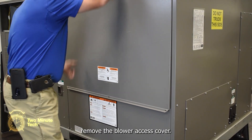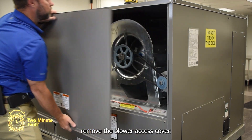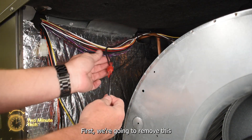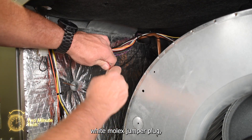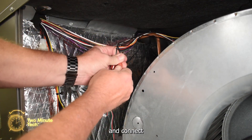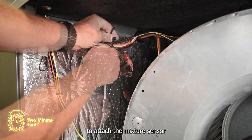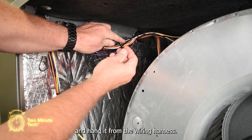Next, open and remove the blower access cover. The mixed air sensor will get installed in the compartment. First, we're going to remove this white Molex jumper plug. Unplug the spade terminals and connect the mixed air temperature sensor to those connections. Use a small zip tie to attach the mixed air sensor and hang it from the wiring harness.